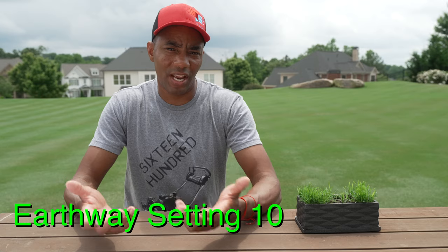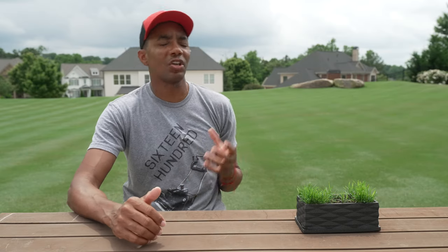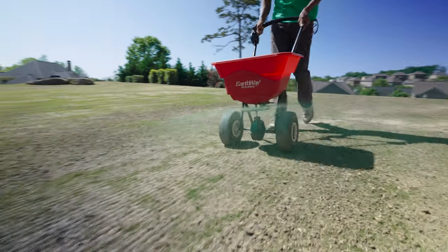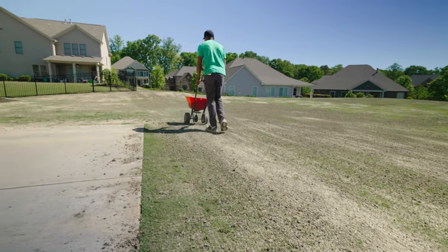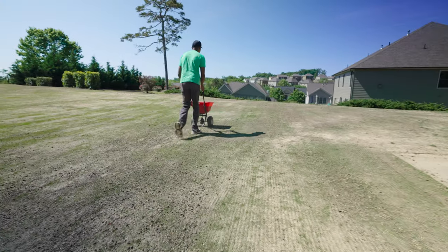As far as the spreader settings go, I used a setting of nine or ten on my Earthway. So if you happen to have the same spreader, a setting of nine or ten works well with that sand-seed mix. If you're not mixing sand with the seed, you're going to probably want to go a little bit lighter — probably seven or eight is going to work a bit better. Whenever you're putting down the grass seed, it's important to lightly overlap your passes. I also like to do it in two directions. It's not strictly necessary, but I find that gets more even coverage. I tend to go lengthwise across my lawn and then backwards and forward. By going in two directions, you're going to make sure you get really good coverage.